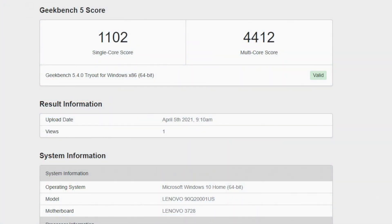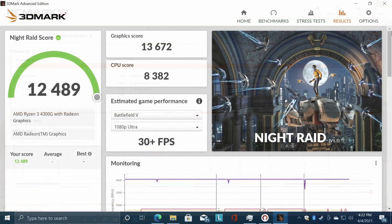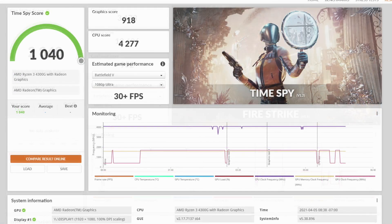Moving over to some benchmarks. First up, Geekbench 5 - single core, I was hoping for a little more out of it. We got 1102 single core and 4412 multi-core. Remember, 4 cores, 8 threads - that's all we're working with here, so that multi-core actually looks pretty decent. Next up, PCMark 10 with a total score of 5,185. Moving over to GPU benchmarks with 3DMark: Night Raid scored 12,489; Fire Strike came in with 2,840; and Time Spy scored 1,040. These scores are right in line with the other 4000 series APUs I've tested - the 4650, 4600, and 4700G. This is the lowest end model they're offering, and it's also the least expensive.